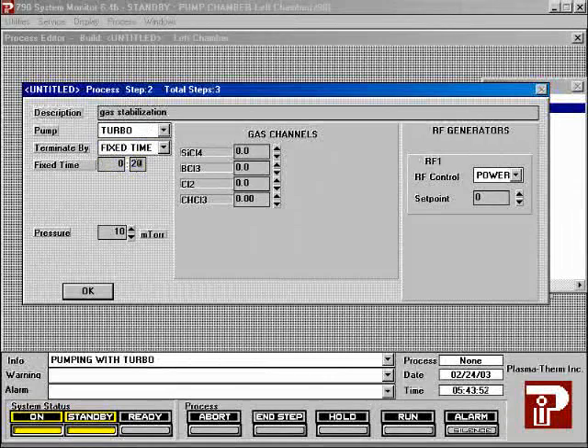The time for the first process step is not critical, but 20 seconds is good. Set the pressure to the process pressure you want for both process steps; process pressure is measured in millitorr. Set the flow rate for each gas here; flow rates are given in SCCM, standard cubic centimeters per minute. Leave the power set to zero in the initial step. Because the RF is off, no processing will actually take place during this step.